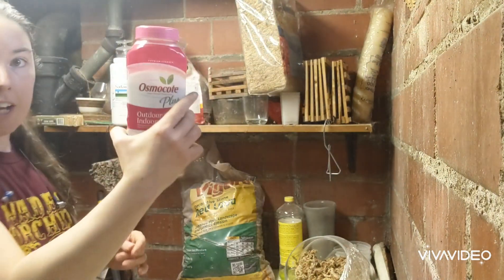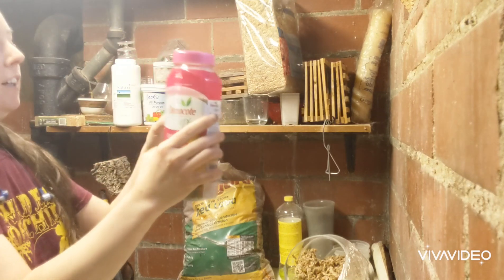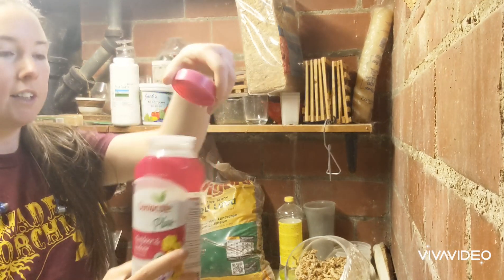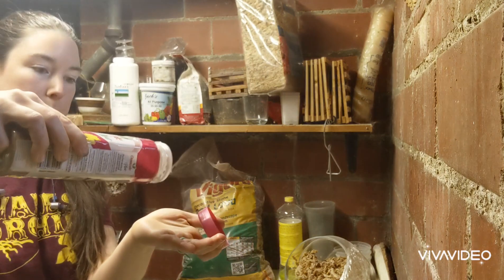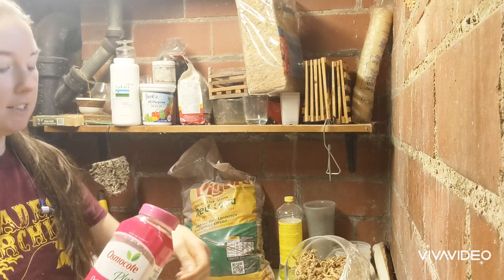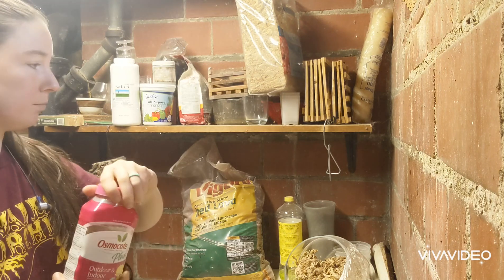I sprinkle Osmocote on everything. Even the picky ones like it. It's just one of those slow-release things that lasts for a while. You get little sprinkles on your plant in the summer, mix it in, and it works really well.